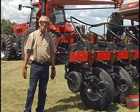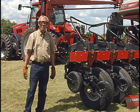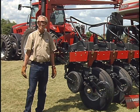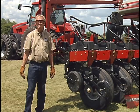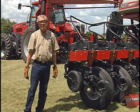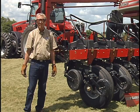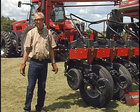In getting your planter ready to go for no-till, there are some unique things about a Case IH Early Riser planter that are a little bit different than some of the other planters on the market. We want to spend just a little bit of time going through that. One of the unique things about that Case IH planter is the staggered double-disk seed opener — there's a leading and a trailing coulter, and we're going to take a look at that in just a minute.